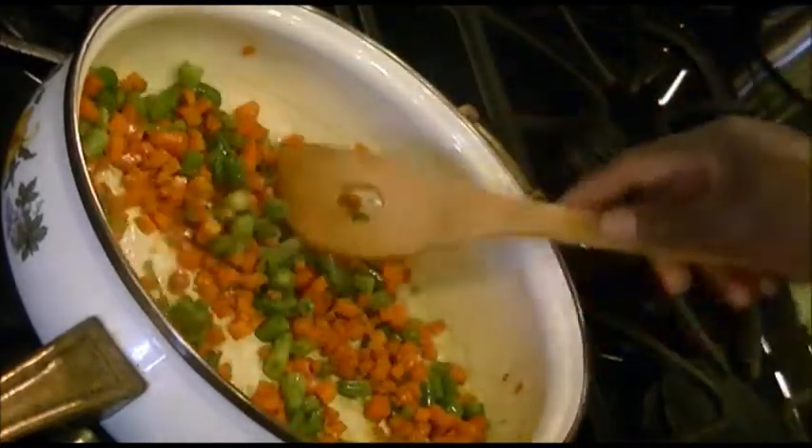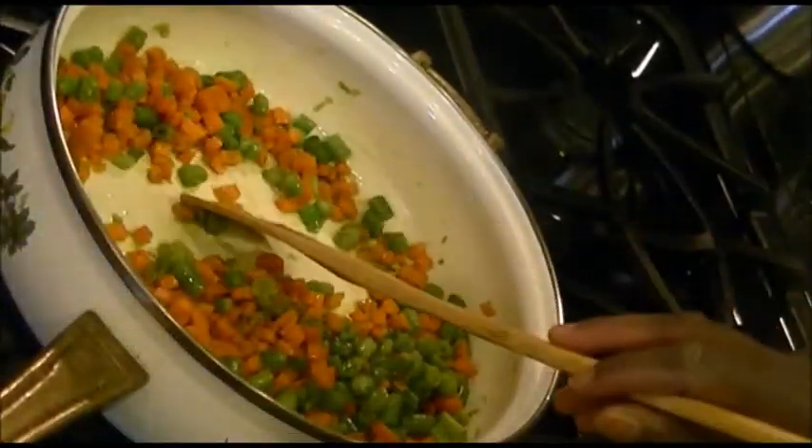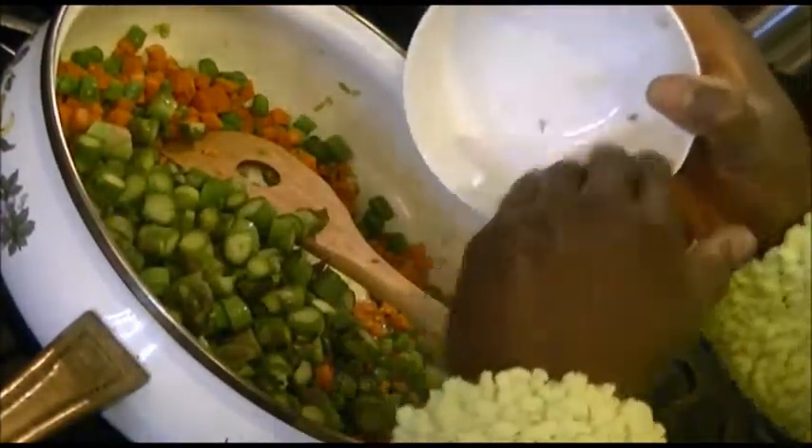I'll let this cook for about a minute before I add the rest of the vegetables. After a minute of cooking I'll go ahead and add the one and a half cups of the cut up asparagus.